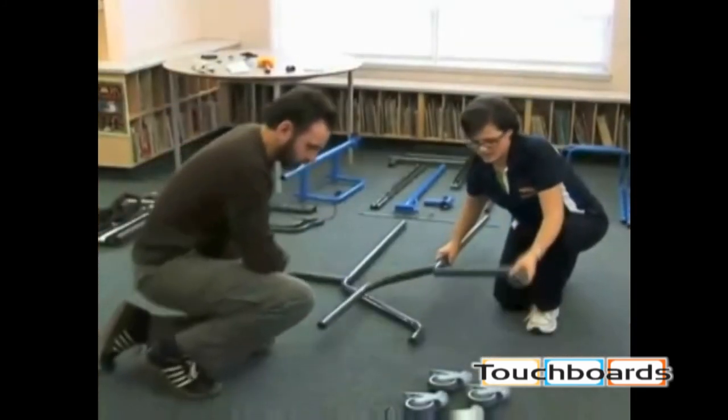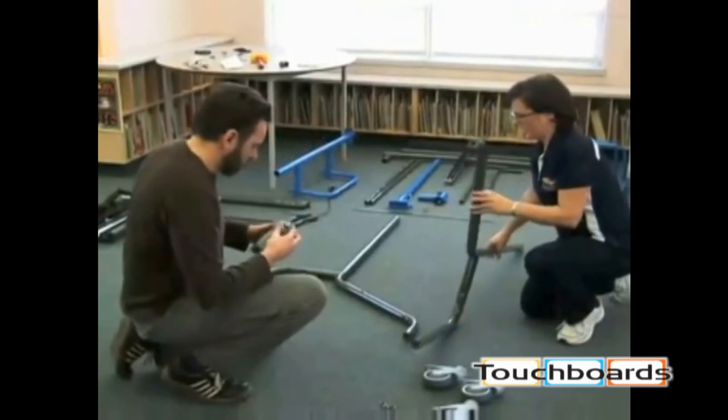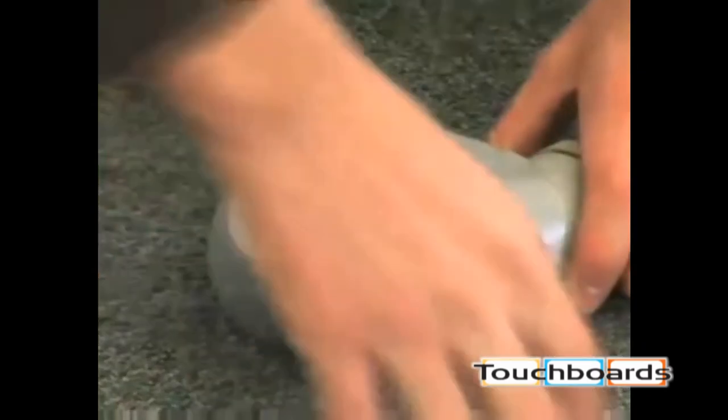First you're going to need the four casters, the four lock washers, and your two legs. Hold the base of the caster and tighten by hand, and engage the lock on each caster.